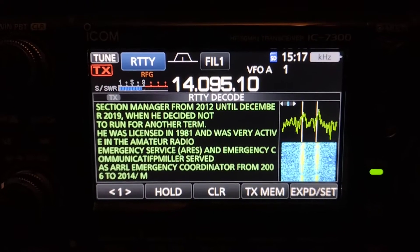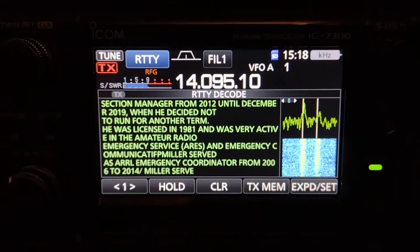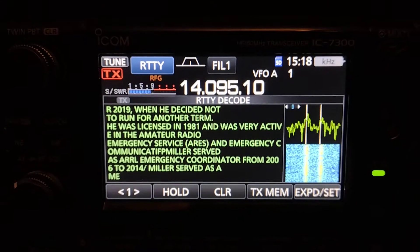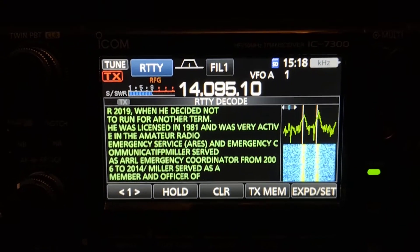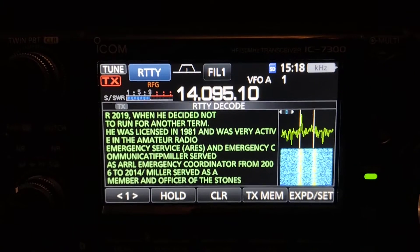Hello, it's Seamus N7MYW. I thought I would make a short video for YouTube showing how amazing the ICOM 7300 is and so versatile.